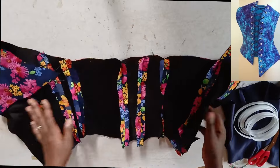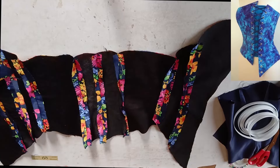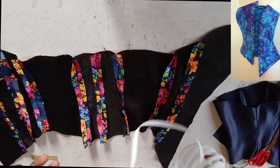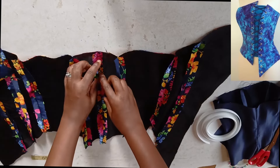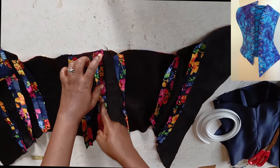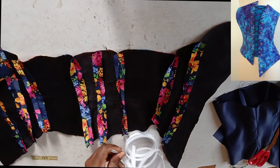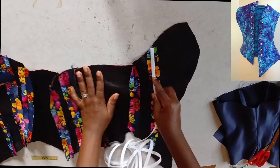Now I want to put a little boning in — I don't want too much because this is for tutorial purposes. You can use sewable boning or plastic boning. If you use plastic boning you'll need to stitch down the seam allowances to create a boning channel. Since I'm using sewable boning, I'm just going to place it on the center of the seam joining like this.